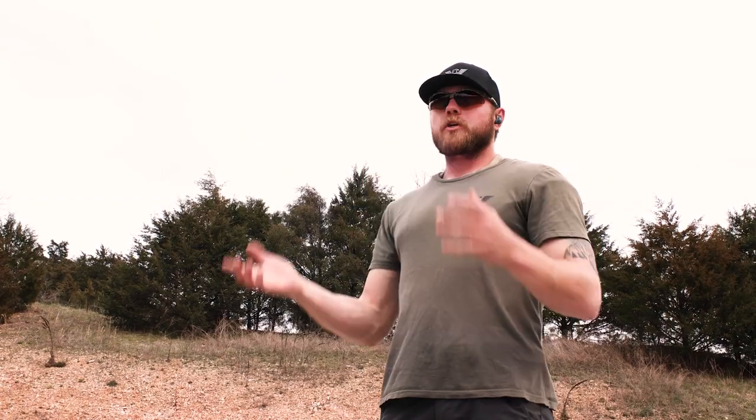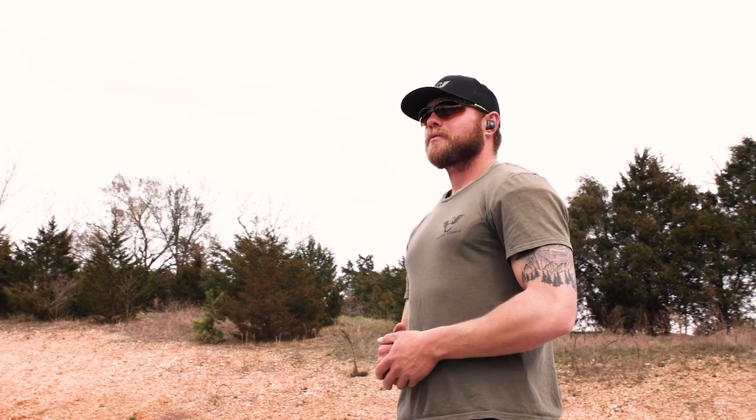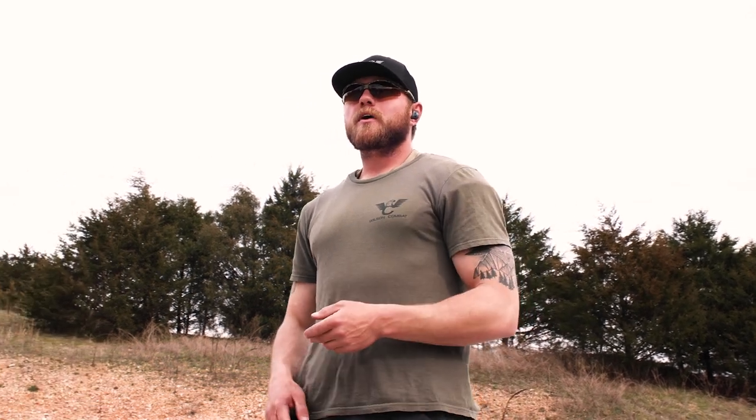No matter what you do, make sure you do it safely. Take your time, learn things correctly, and really put in the effort on your dry fire and live fire practice — this gets pretty easy pretty quickly. I'm Austin Pruitt with Wilson Combat. I hope you guys enjoyed the video. Like and subscribe, drop a comment below if you've got a new gun you're looking at, share this video with friends, and let us know if there's other content you want to see and we'll make it happen.